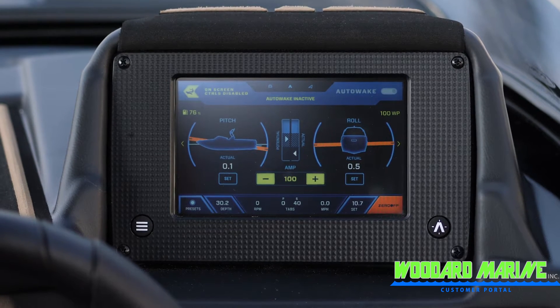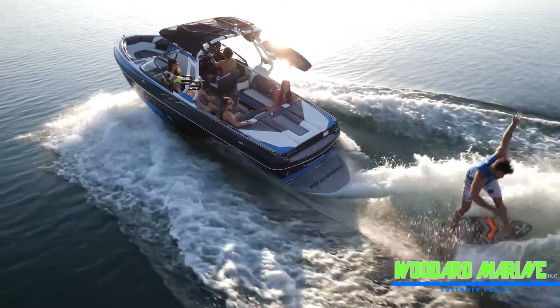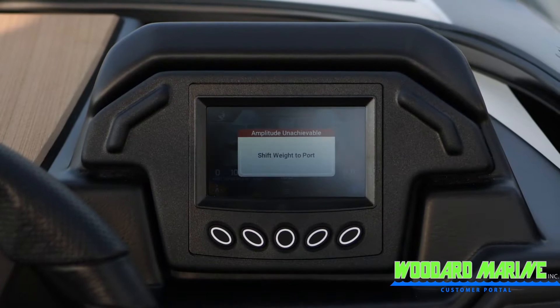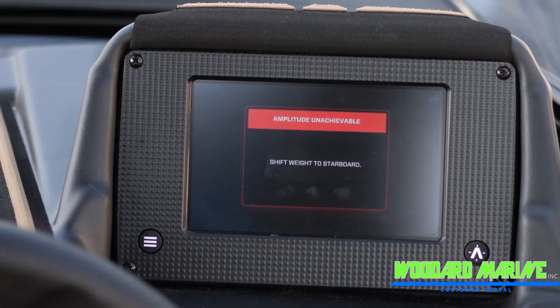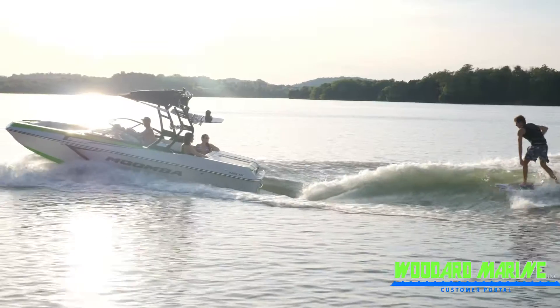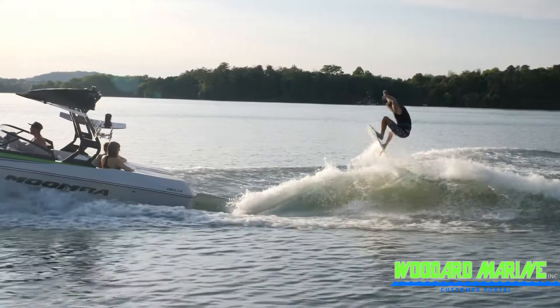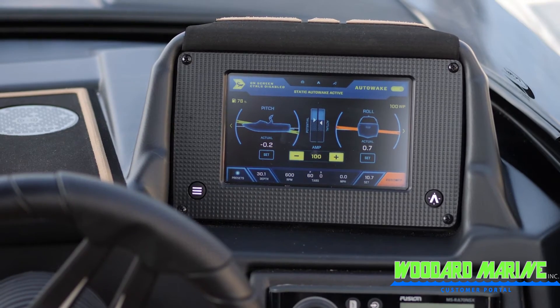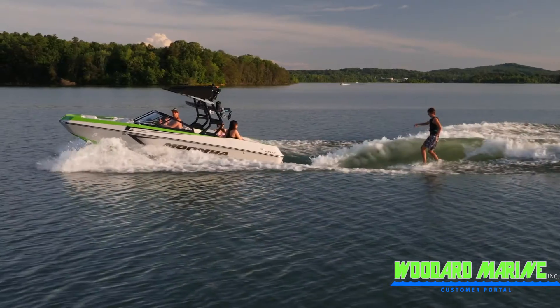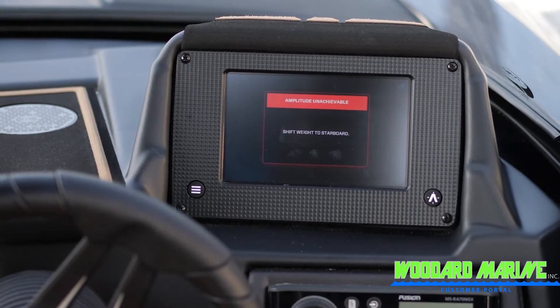When your ballast is full, you will hear the ballast pumps turn off and your pitch and roll settings should turn green on the screen — you are ready to go. If the system cannot achieve the preset pitch or roll, it will give you a pop-up message. It is important to note that this is not an error message, but just guidance on how you can help the boat achieve its preset pitch and roll set points. You should follow the advice of what the system tells you in order to optimize the wave. When you are ready to go and accelerate up to surf speed, auto wake may continue to make adjustments until the proper pitch and roll settings are achieved, or again if it cannot achieve them it will give you a pop-up message to follow.